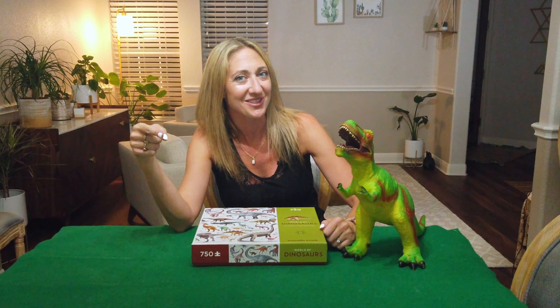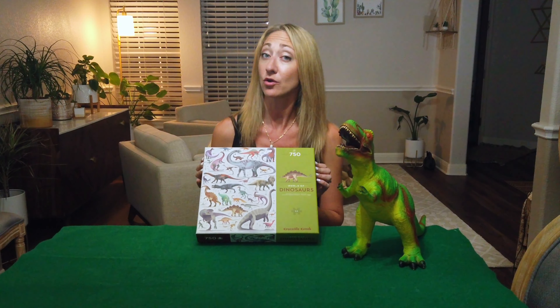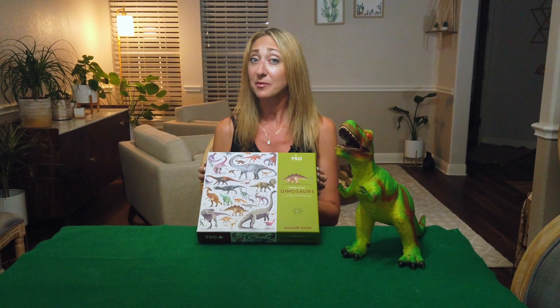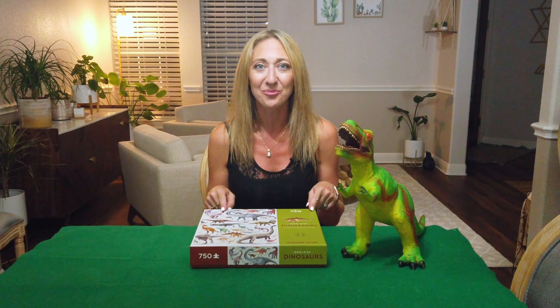I brought a friend today because today is all about dinosaurs. I'm really excited to do this puzzle I got as a present — 750 pieces, World of Dinosaurs by Crocodile Creek. I've never done a Crocodile Creek puzzle before so I'm not quite sure what I'll see inside. I'm going to be doing an unboxing, then a time-lapse, and I'll give you my review and a puzzle tip at the end. So let's get this thing open.